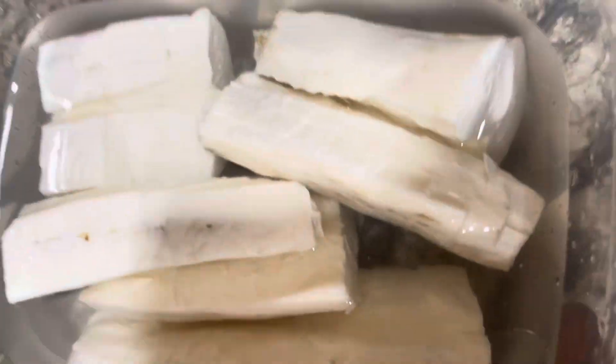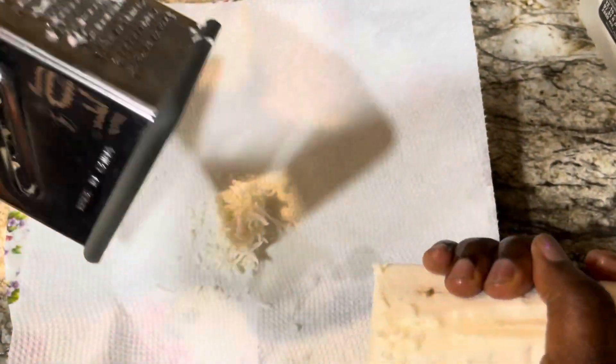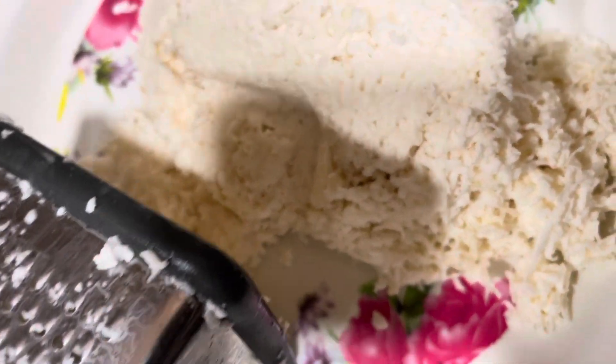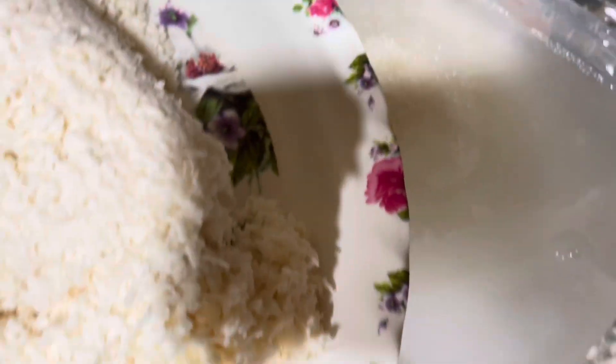I'm grating the cassava. You can use any kind of grater. And this is the grated cassava — you can see there is some water in it from the grating.